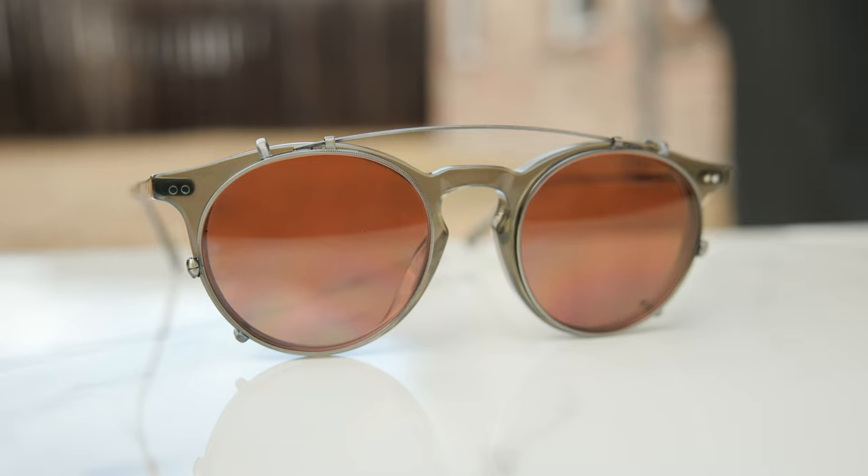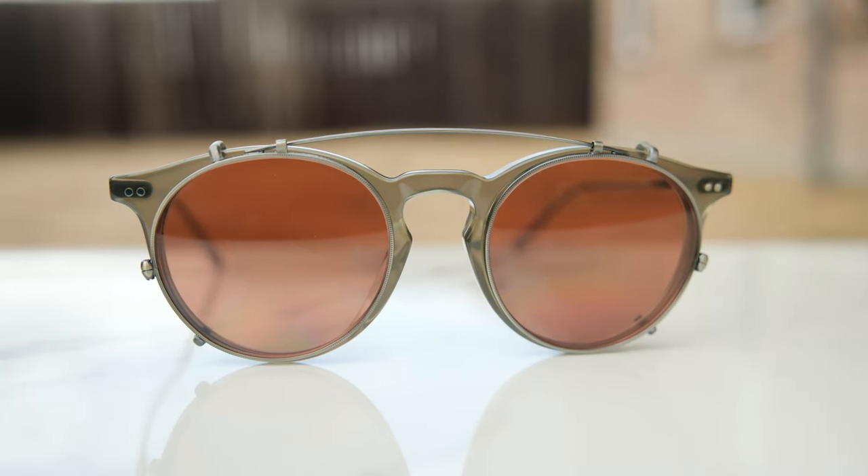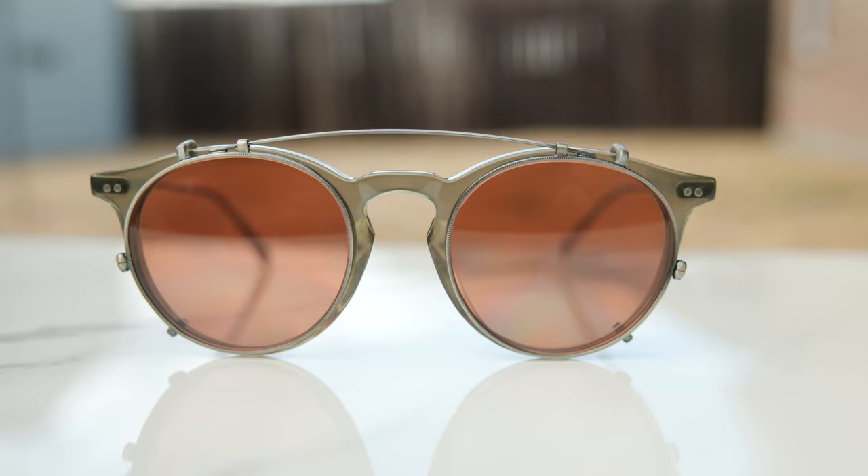Hey everyone, welcome back to Shade Review. In today's video, we are reviewing the Oliver Peoples Eduardo sunglasses. These are a collaboration between Oliver Peoples and Brunello Cucinelli. They've been doing some really good stuff lately, and I actually do have a bunch of these for sale on my website. The main colorway we're going to be reviewing is this pair in my favorite colorway, the dusty olive frames with the Permesian lenses. I think it's an absolutely beautiful combination.